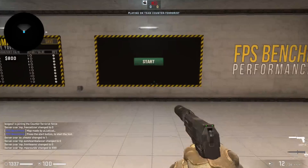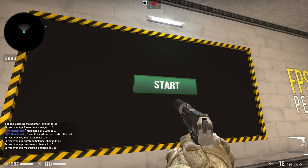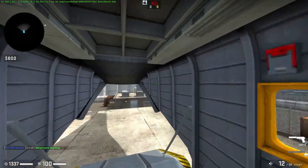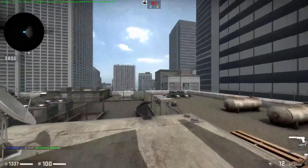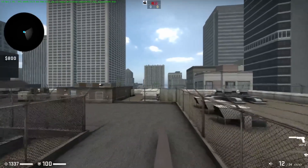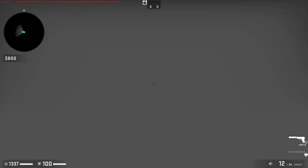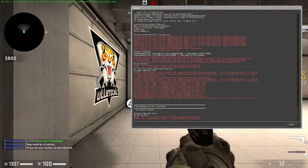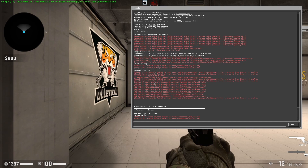With the Quadro K4000 in CSGO, we're breaking the 60 FPS mark — a playable gameplay experience. But the second we hit the smoke, it crawls down to 8 FPS. The average frame rate comes out to 50. All in all, the K4000 is pretty much twice as powerful as the K600 when it comes to playing games at 1080p.